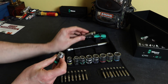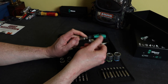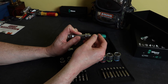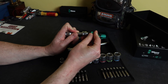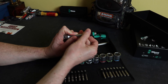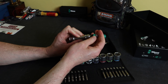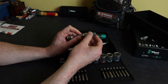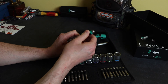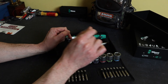One minor issue with the bit driver and wobble extension: if you line up the ball bearing into the receiver hole, you've got wobble and it won't lock. If you rotate it through 90 degrees it will then lock. So whereas sockets lock in any position on the wobble extension, the bit driver doesn't — but that's a minor point.